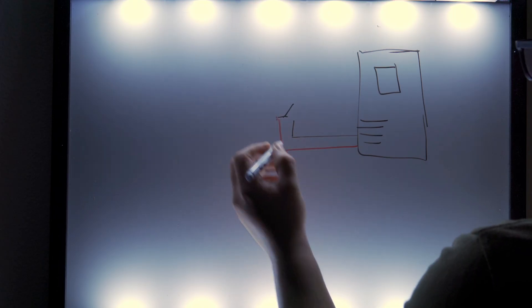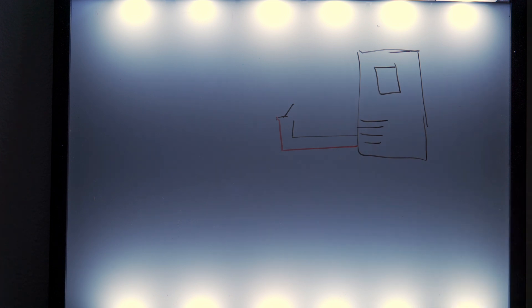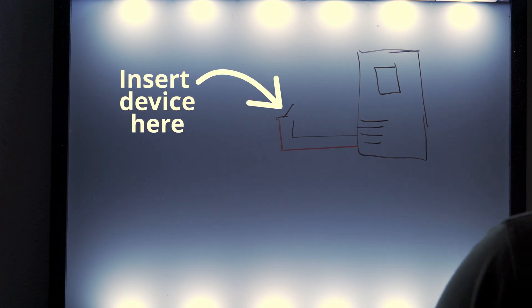So eventually I figured the best solution would be to create a little device that basically pushes the power button for me. All desktop computers have standard pins that go from the power button to the motherboard to tell it to turn on, so I can put my device in the middle and send my own signal.